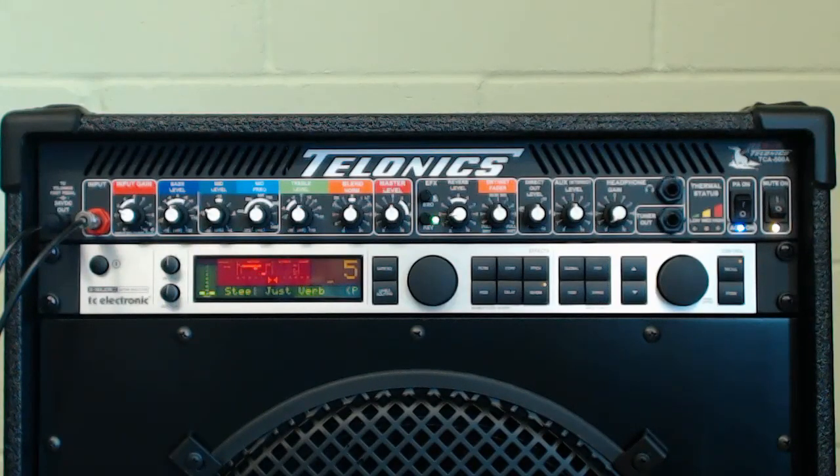We have here the TCA 500 Telmex steel guitar combo, for steel guitar and also jazz guitar. In this particular unit we have a TC Electronics G Major 2 fitted, and I'm just going to very quickly run through the controls on the combo.